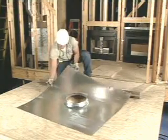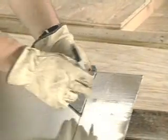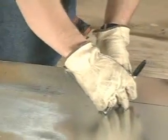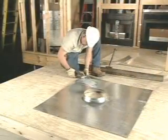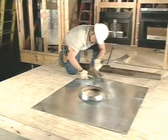After taking the exterior measurements of the chase, mark your blank chase cover to cut to the proper dimensions. Cut the chase to the appropriate size using hand shears.